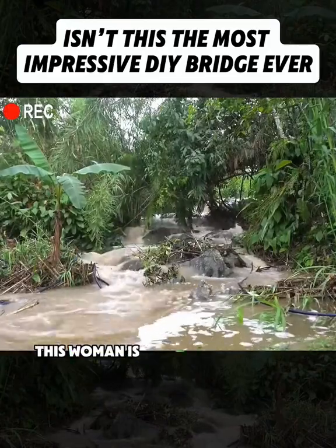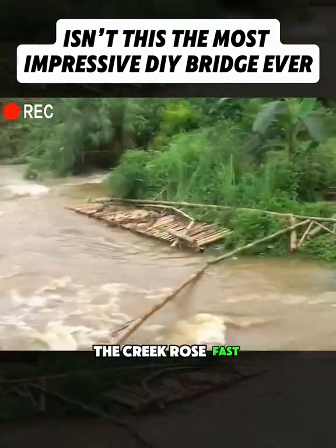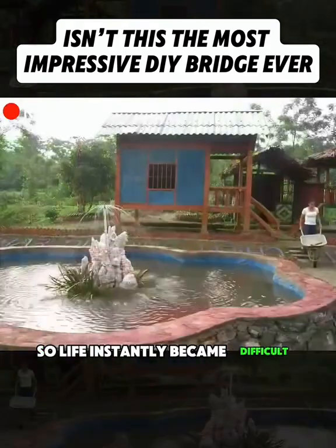Watch closely. This woman is seriously impressive. When the rainy season came, the creek rose fast, and the little bamboo bridge in front of her house got washed away. That was her only way in and out, so life instantly became difficult.